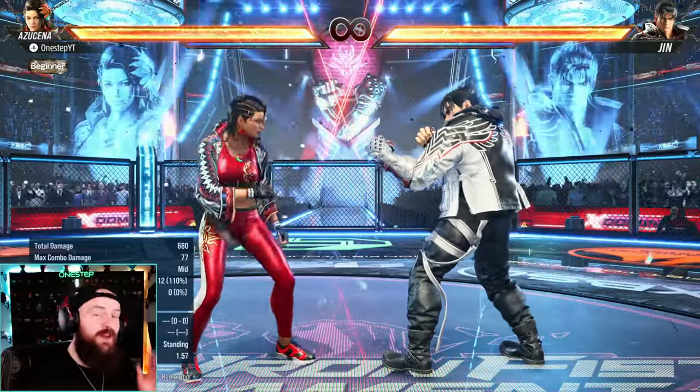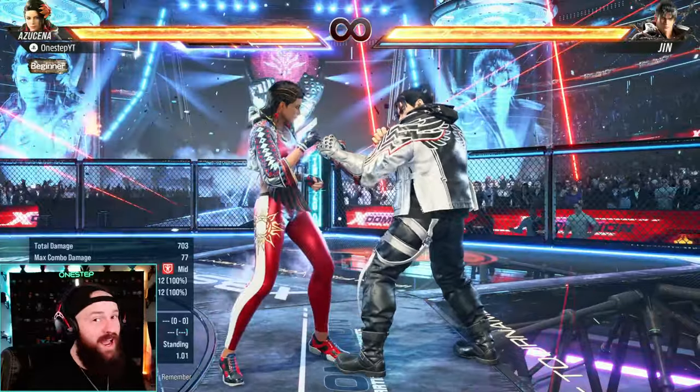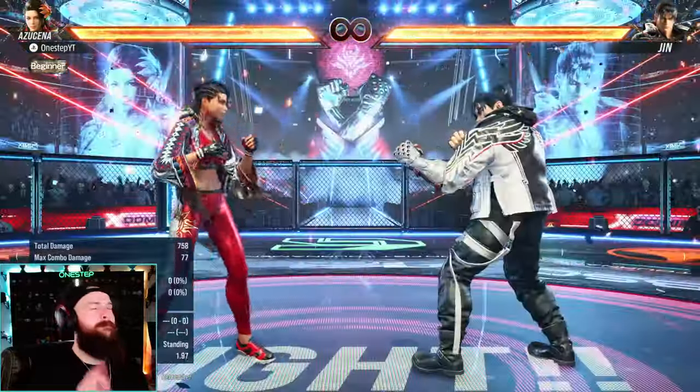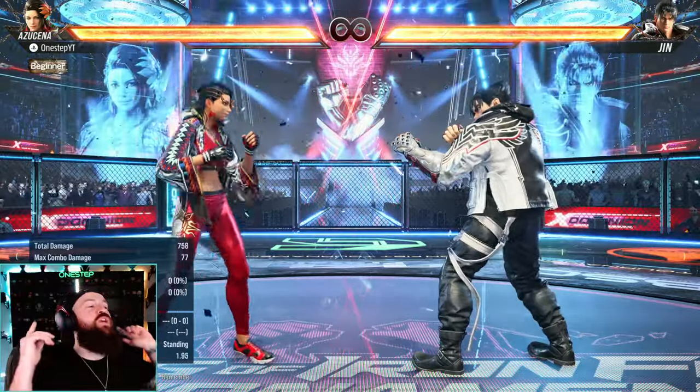Tekken 8 has a new heat mechanic, and with that there are a couple new things you can do while in heat. One of them is the heat dash, which can extend your combos. But what is heat dash and how do you use it? Let's get right into it.